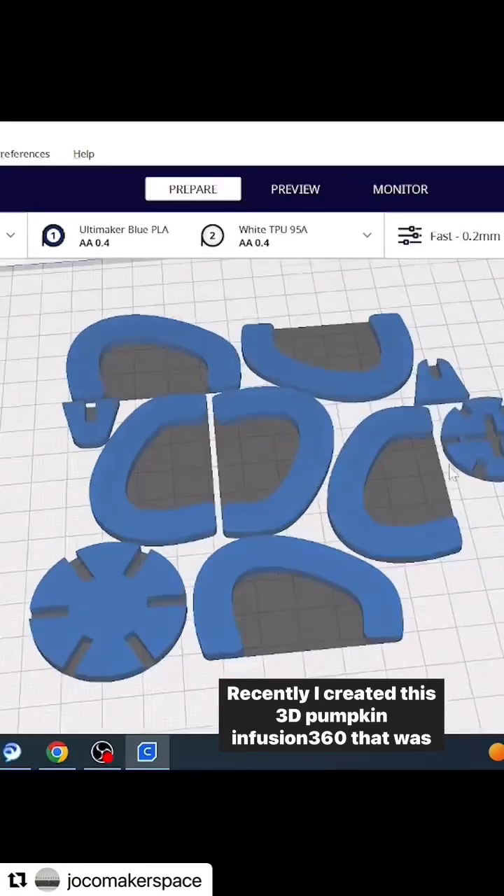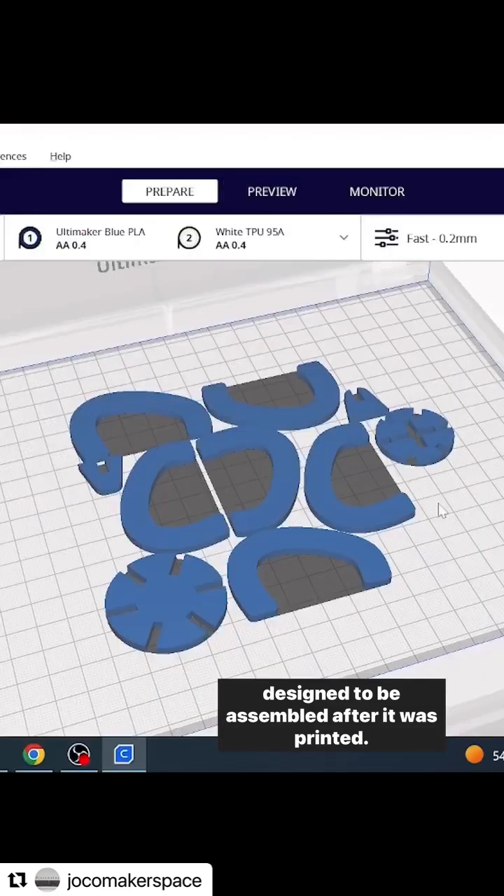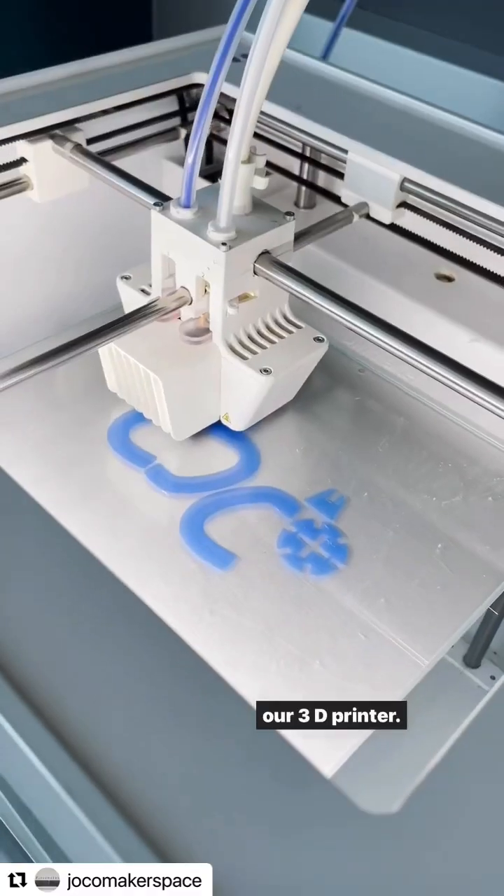Recently I created this 3D pumpkin in Fusion 360 that was designed to be assembled after it was printed. It was easy to export the STLs to slice and cure it and send to our 3D printer.